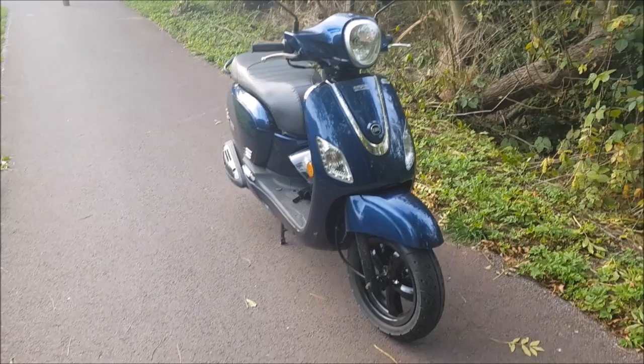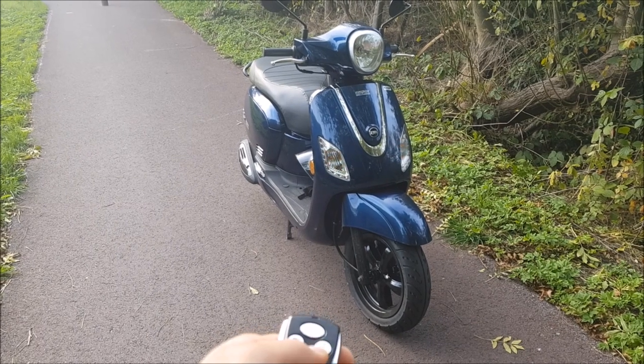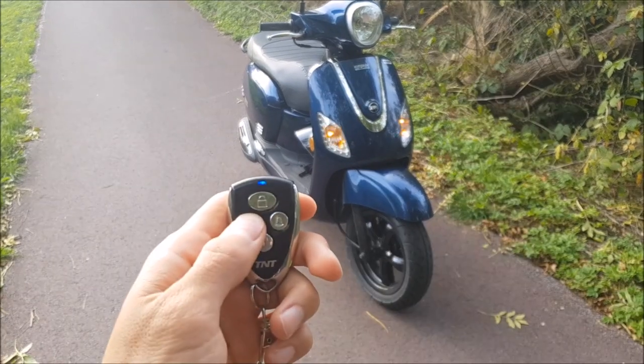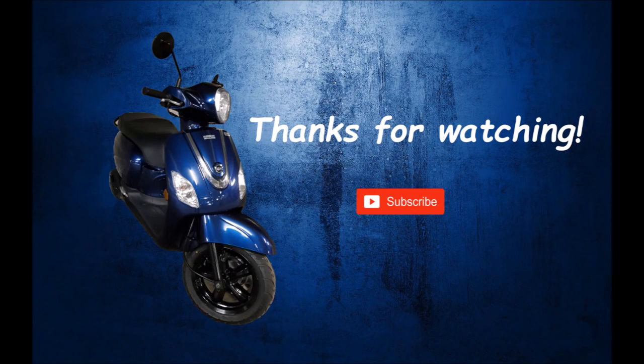If you press the second button, you activate the alarm. And if you press the last button, the four lights will flash. I'll see you in the next one.